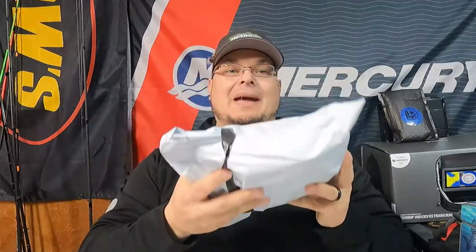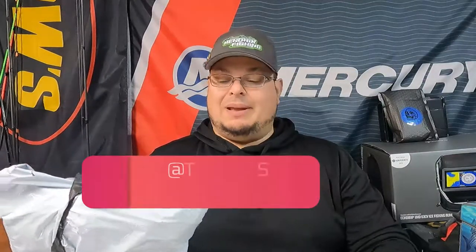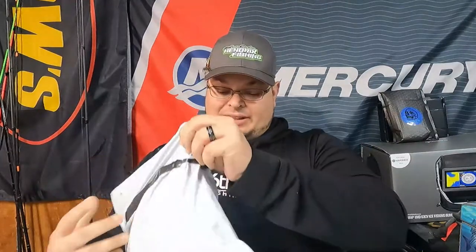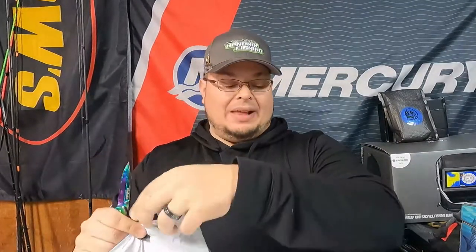Not a big bag, but if you guys could feel this it is heavy. This is from our guy Eric over at Tech Baits — this has been a long time coming. Go check them out at Tech Baits. Tech likes to put his stuff in salt to keep the baits nice, so they last while sitting on your shelf and keep a good texture.